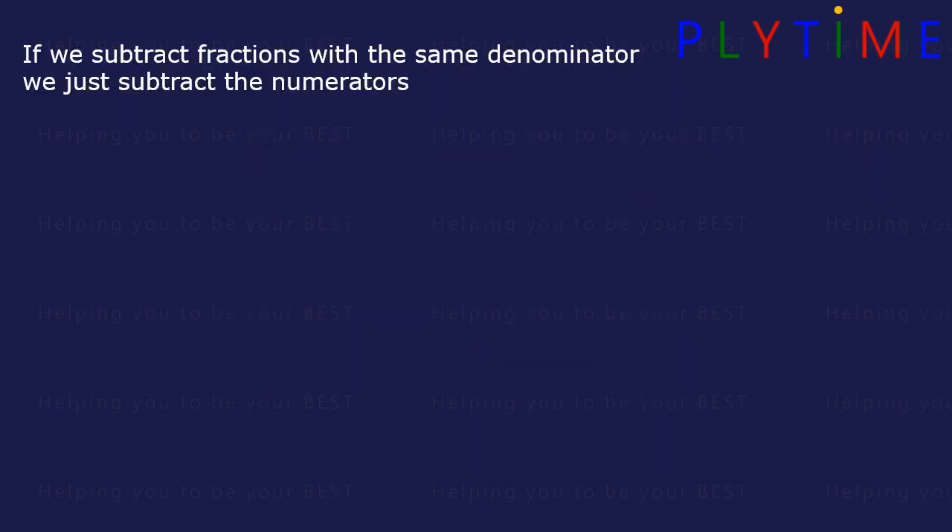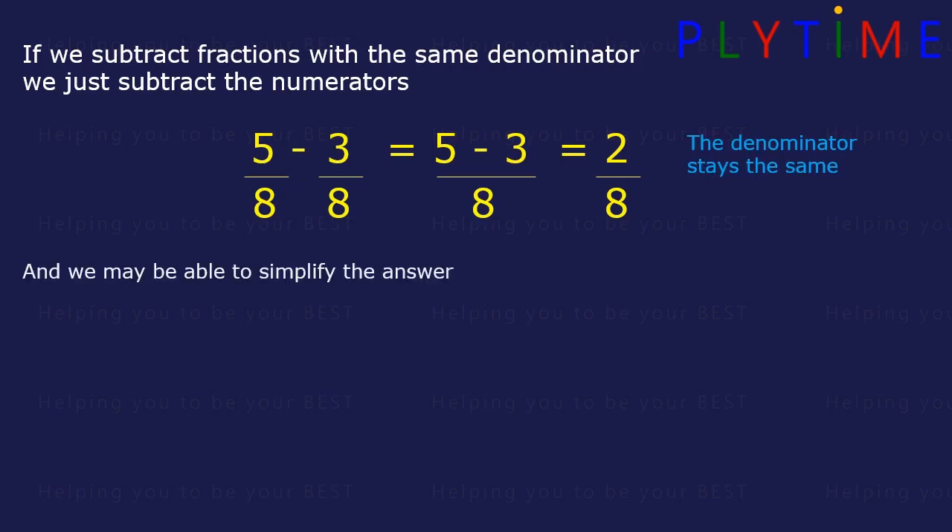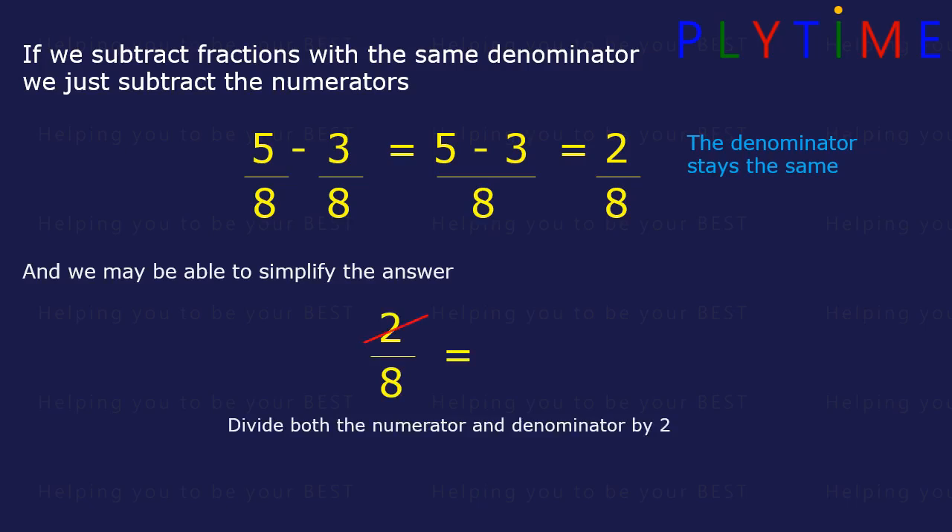If we subtract fractions with the same denominator, we just subtract the numerators. 5 eighths minus 3 eighths is the same as 5 minus 3 divided by 8. 5 minus 3 equals 2, so it's 2 over 8, or 2 eighths. The denominator stays the same, and we may be able to simplify the answer. If we divide the top and the bottom both by 2: the numerator 2 divided by 2 equals 1, and the denominator 8 divided by 2 equals 4. It's the same as 1 quarter.